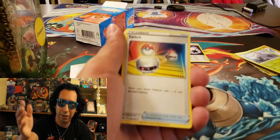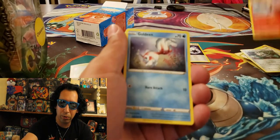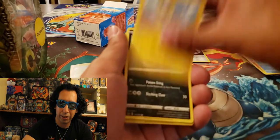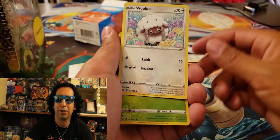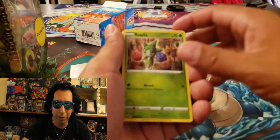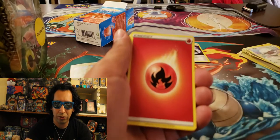Another Leaf Energy. The Switch. A Farothorn. A Raboot. A Goldeen. A Yamper. A Skorupi. A Clobbopus — getting excited there. We got us a Wooloo. A Reverse Holo Roselia. Another Snorlax.